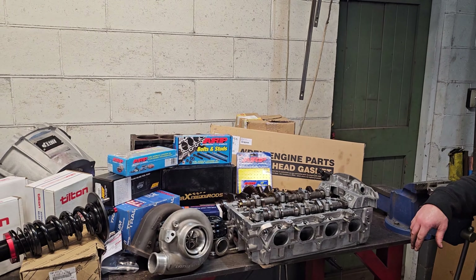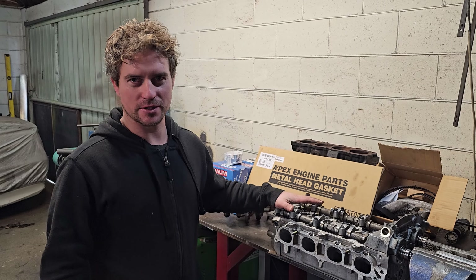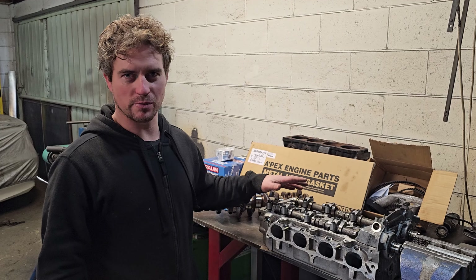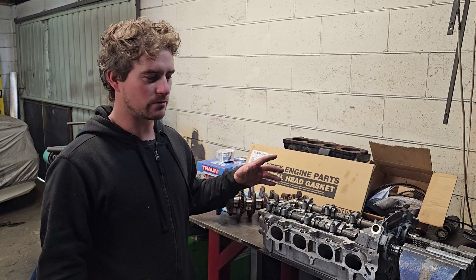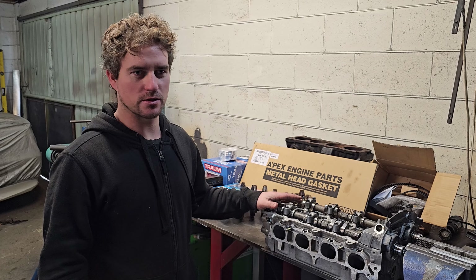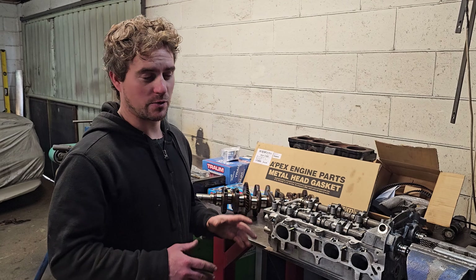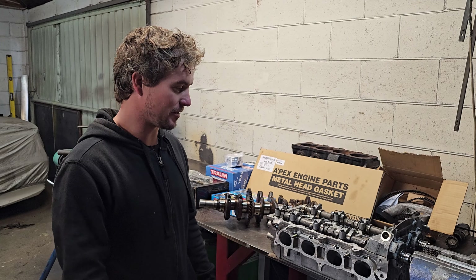We'll break it down into what's going into the motor before we get that sent off. Starting with the cylinder head — we are using the 3SGE Beams cylinder head. This is the Gen 5, or the black top depending on what you like to call it. These are really high-flowing cylinder heads from the factory, and compared to the previous generation 3S engines, these blow it out of the water. I've had them on the dyno comparing the later model to the early one, and they're amazingly better.